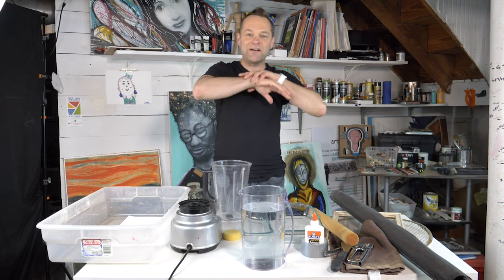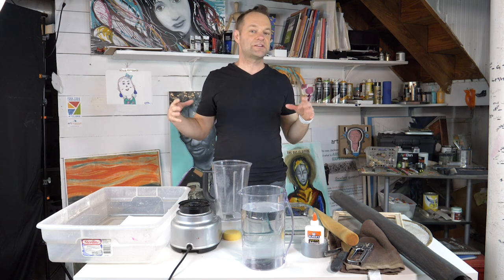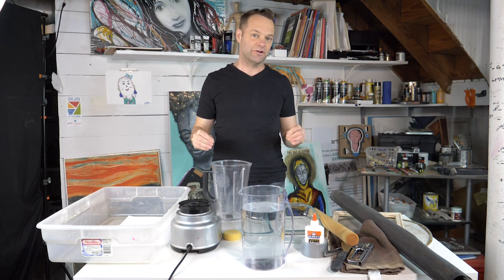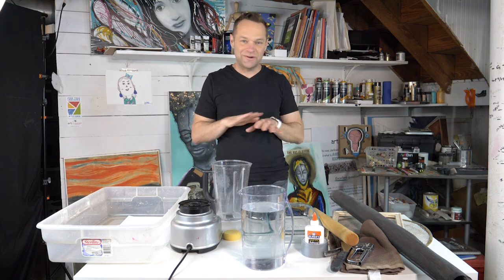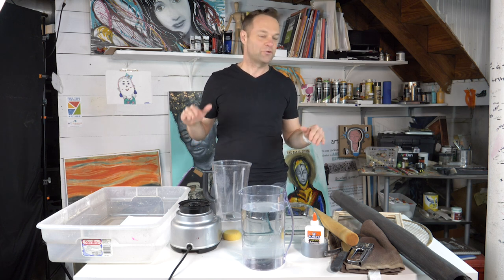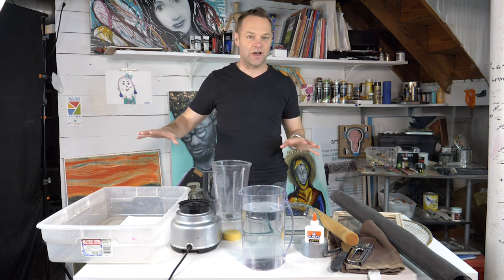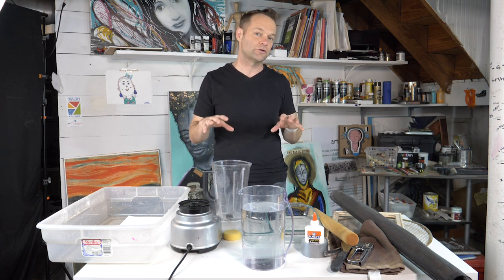I want to show you that if you can't get out and you just have to use what you have laying around, how you could actually make watercolor paper from scratch. I know it looks like I've got a lot of stuff on this table, but believe it or not you don't need all these things — I just want to take every excuse off the table. So these are different options. Let's go over what you could use to make homemade watercolor paper.